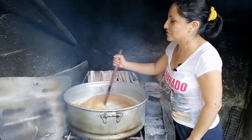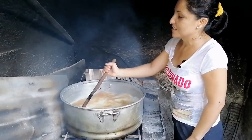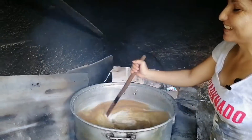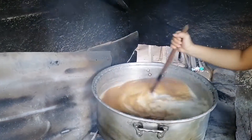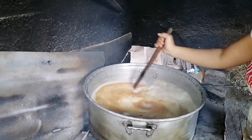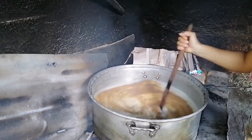En mi familia se acostumbra que cuando hacemos tamales para rezar para las animitas, acostumbran a, cuando estamos preparando los tamales, contar las historias de nuestros antepasados, haciendo todo con amor y armonía, recordando a nuestros difuntitos.